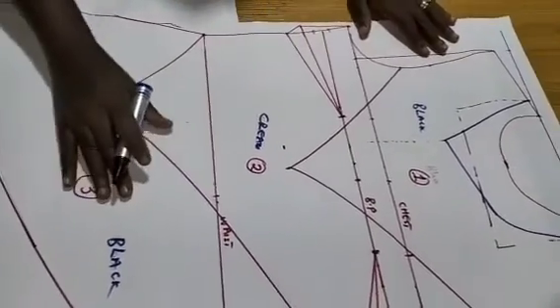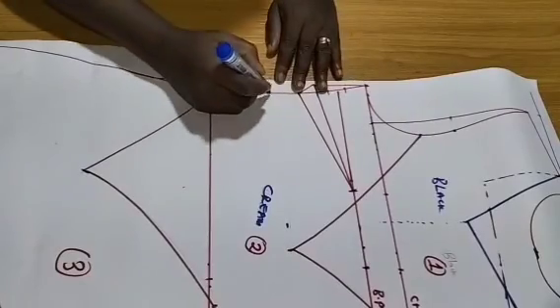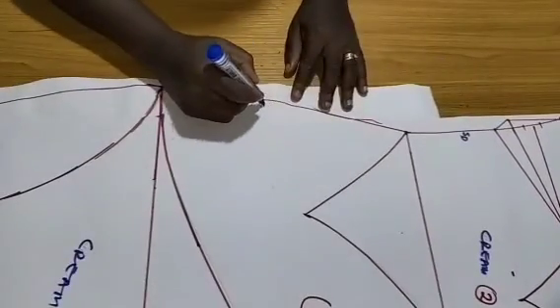On each of these parts that has the side seam, I'll mark the right side.